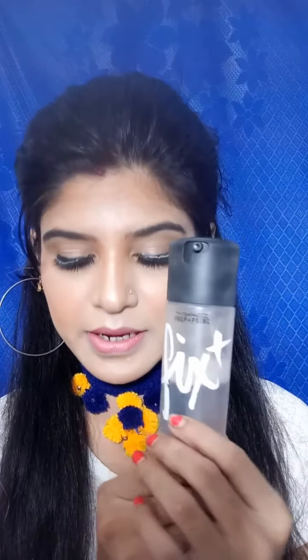I used NC45 here. This is a little shade, and this is a fixer. So I created this look. How did I do this look?